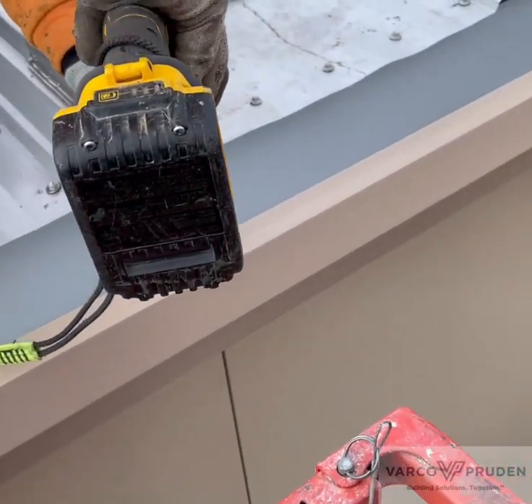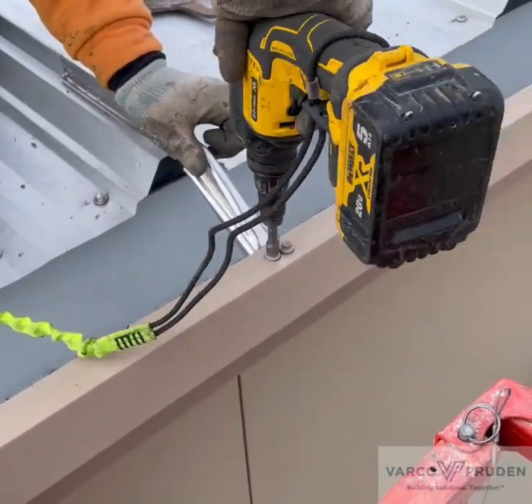This concludes the video. Make sure you follow the erection drawings and details.